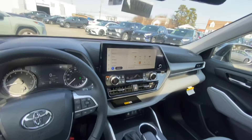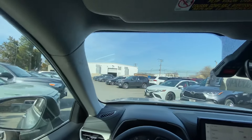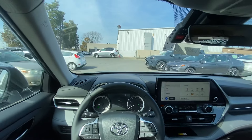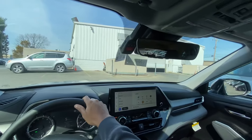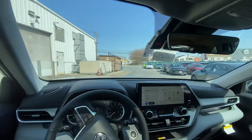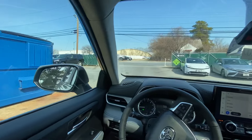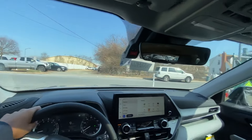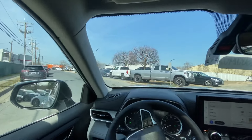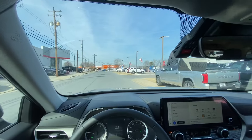Let's put it in drive and start our test drive. This particular model is front-wheel drive, which is very rare these days for an SUV. It should be a bit lighter than the all-wheel drive model, which means it should be quicker as well.